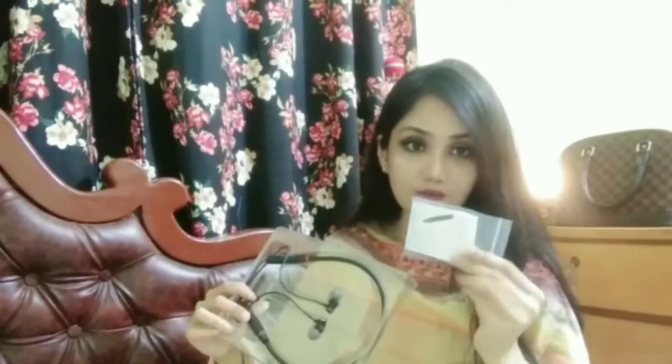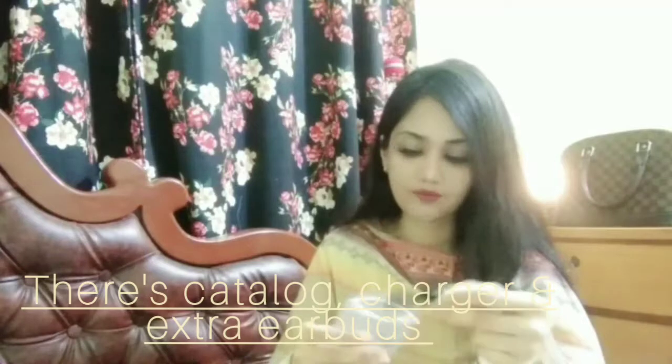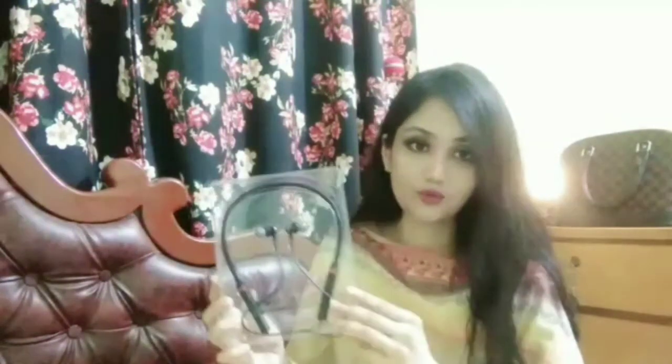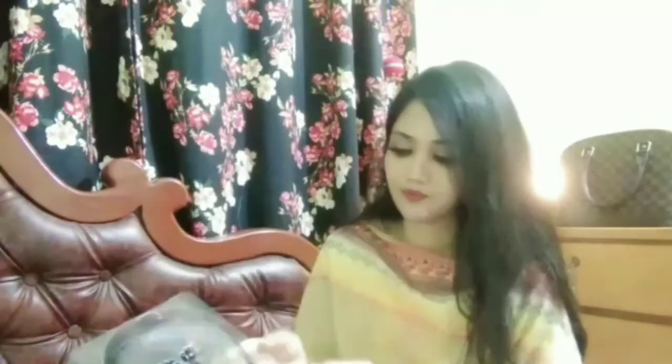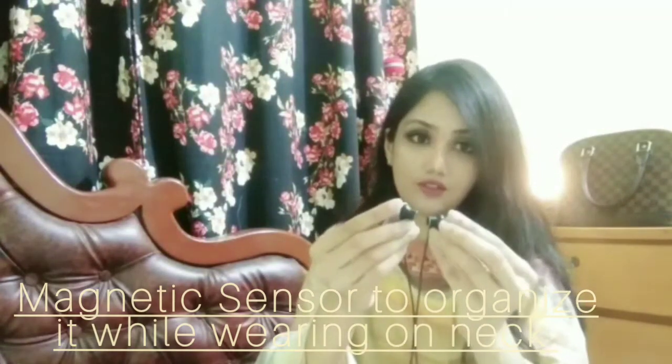There's another packet inside. It contains a catalogue, a charger, and extra earbuds — in case you lose your existing ones, you can replace them with these. This is the earphone right here. Let me show you — this is the silicon band and you can squeeze it like this, you can bend it like this, and it has a magnetic feature right here.